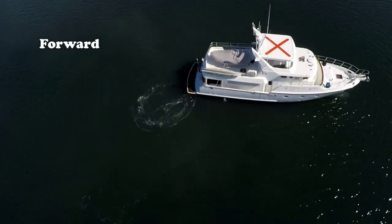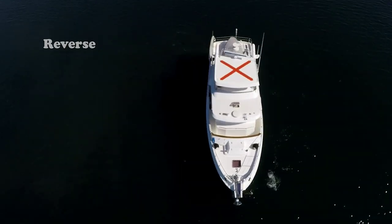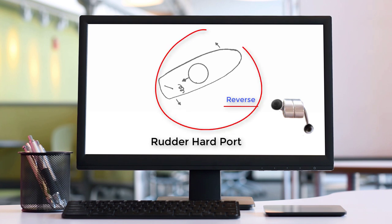To pivot the boat in its own length, we shift between forward and reverse using prop wash and prop walk in sequence. We put the boat in forward and the prop wash pushes the stern to starboard. Before the boat begins moving forward, we immediately go back to neutral and pause for a moment — the turn will continue to swing to starboard. Next we shift into reverse; prop walk will continue pulling the stern to starboard.